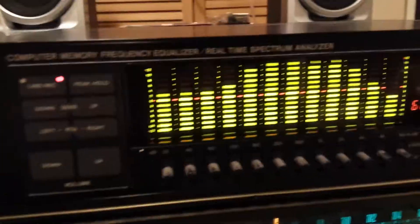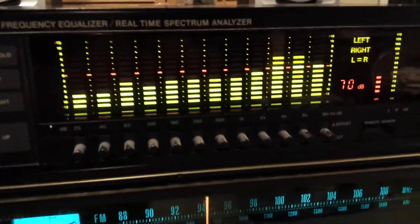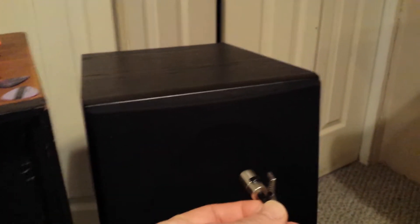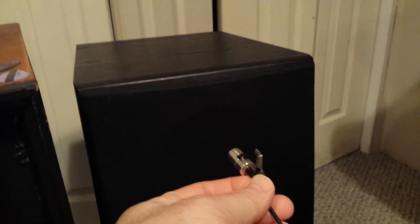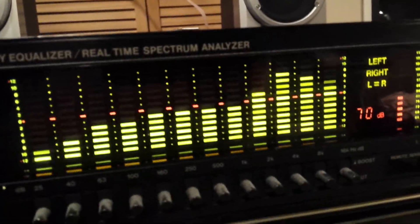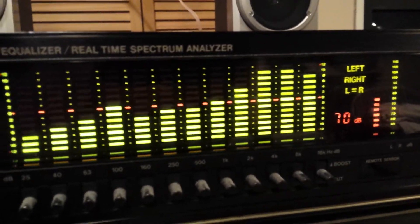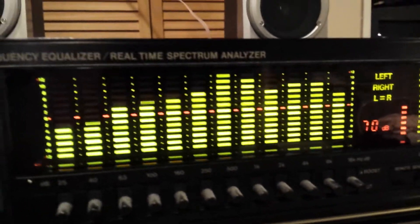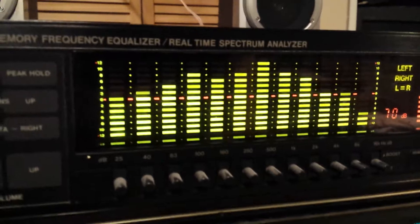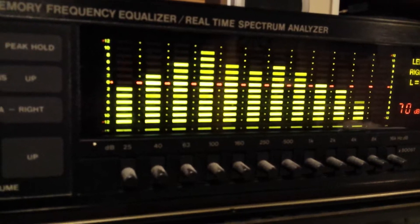Let me lower the sensitivity, hold on. When I hold the mic by the tweeter — the tweeter's up here — look at the treble response. Very prominent, right in front of the tweeter. And I go lower to the larger drivers. See the bass.